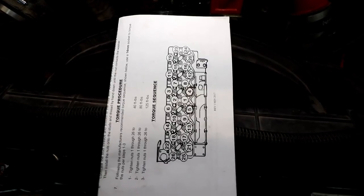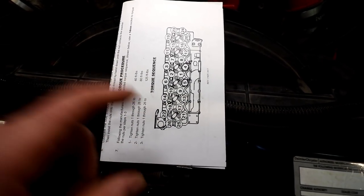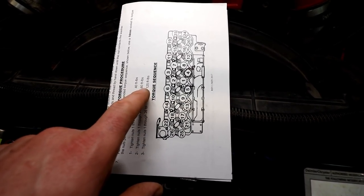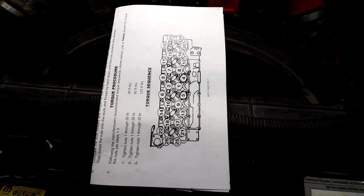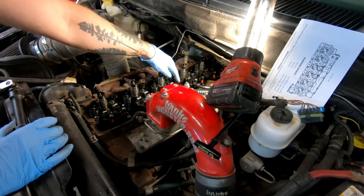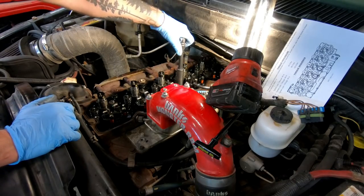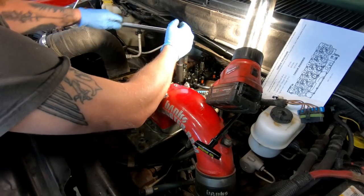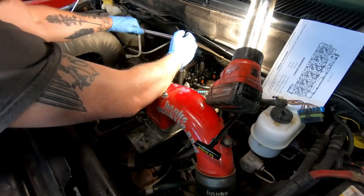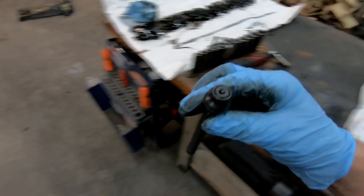This is the torque sequence that comes with the ARP head studs. I plan on sticking to the sequence — the only difference is it says max 125 foot-pounds, but a lot of people torque these down to more than that. I'm going to go to 135, which is a pretty common thing to do. I located the first bolt in the sequence and I'm going to break it loose with this breaker bar — that's 284,000 miles of being in the same place.